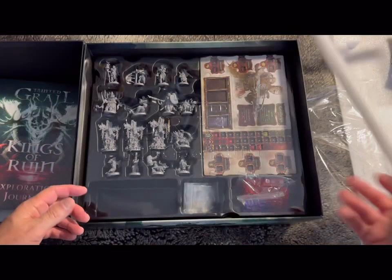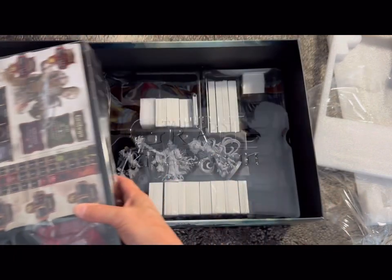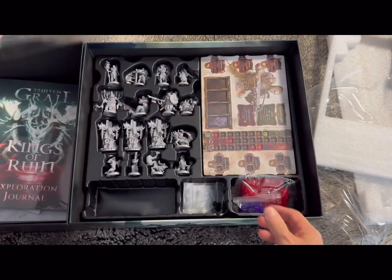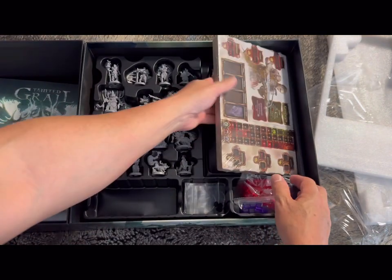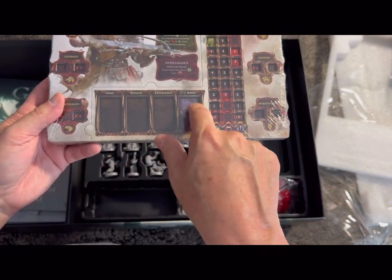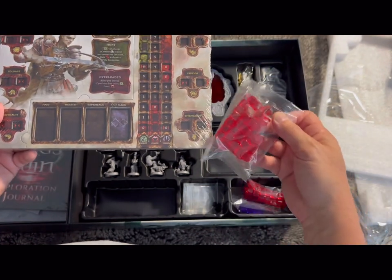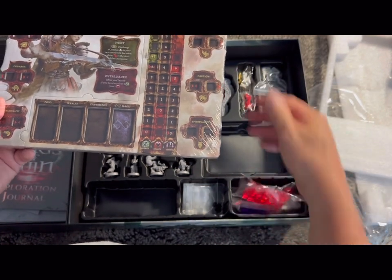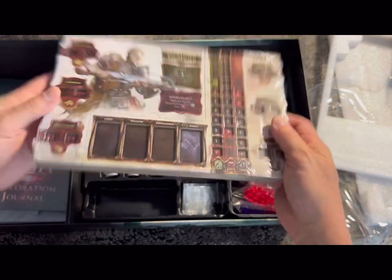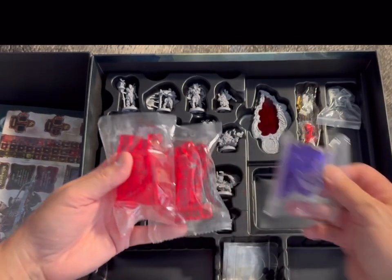There's lots of foam to keep everything protected — they have fantastic inserts. There's a lovely insert containing lots of cool miniatures. These are your game boards all packaged up. You can put your tokens in here — dice tray, tokens showing empathy, caution, spirituality, and so on. The art is amazing.